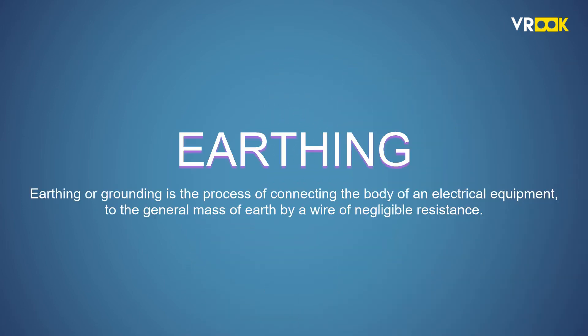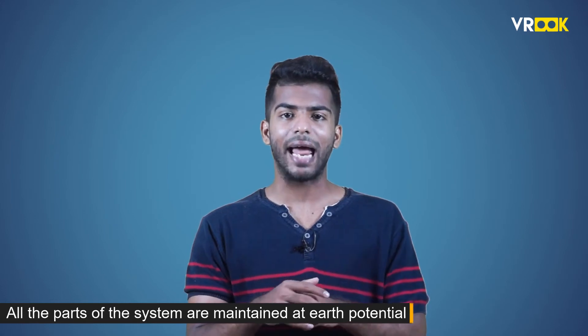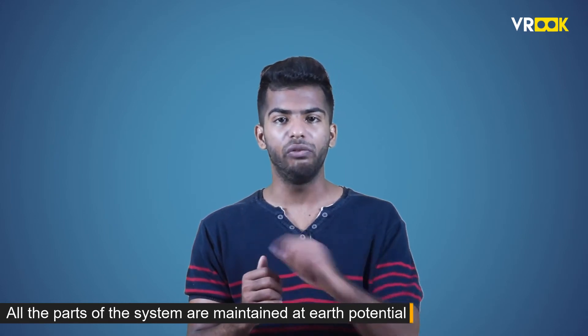If we have to define earthing, earthing or grounding is the process of connecting the body of an electrical equipment to the general mass of earth by a wire of negligible resistance. So the equipment which is earthed will be at zero potential. The whole purpose of earthing is to ensure that all parts of the system are maintained at earth potential always, except the live wires. Earthing also helps in protecting high-rise buildings from atmospheric lightning.